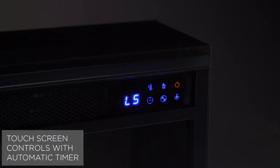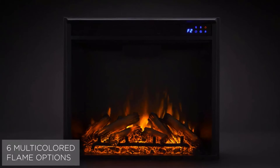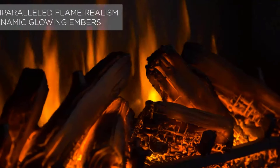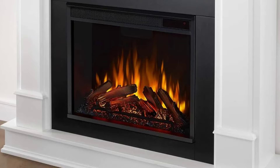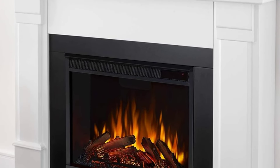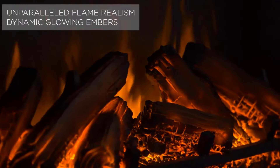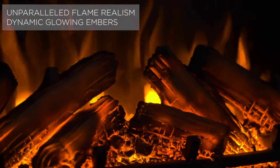We like that this fireplace has a remote to control all the settings, and there is no control panel on the unit to detract from its authentic look. Safety features include CSA certification, but the unit lacks tip-over shut-off or overheat protection. However, this is a sturdy piece of furniture that should not tip over easily, and it comes with a wall anchor kit to secure it. It also features a timer so you can program it to shut off after a period of time.